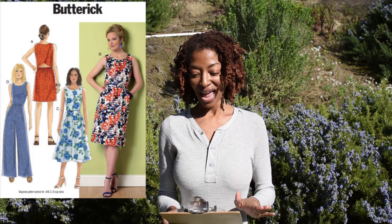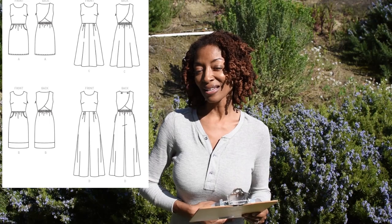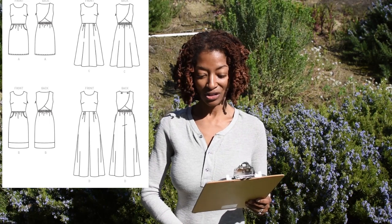The next pattern I made is Butterick 6351. This is an older pattern. I made the jumpsuit, which is View D, in black out of a stretch cotton that I purchased from Hobby Lobby. This pattern has a lot of features — there are darts in the bodice and pleats in the front half of the pants.